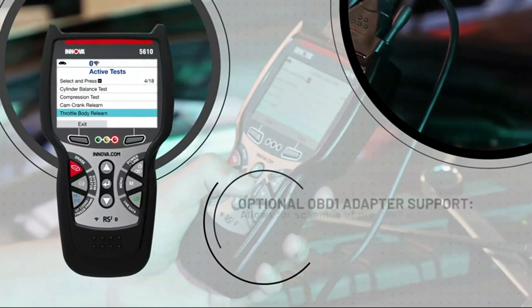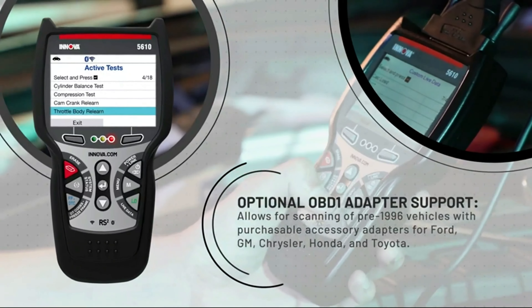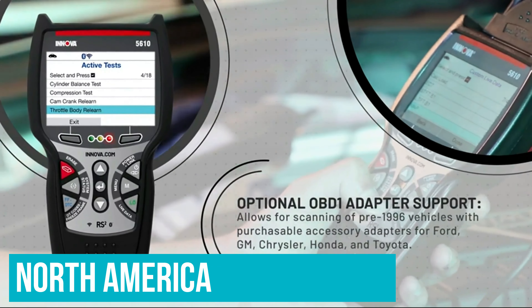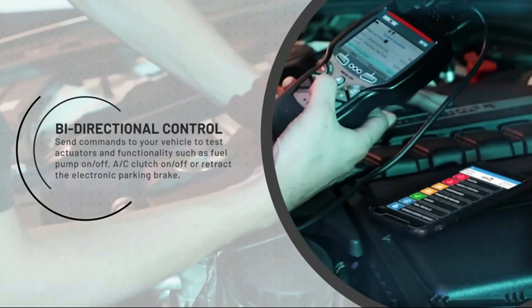Because it's targeting pros, the scanner can be updated. This is not priced in line with most DIY scanners — even though it's a cost-effective solution for a pro-level tool, it's still expensive. It's also important to verify that it will work with your particular car, as its functions are limited for some popular models.